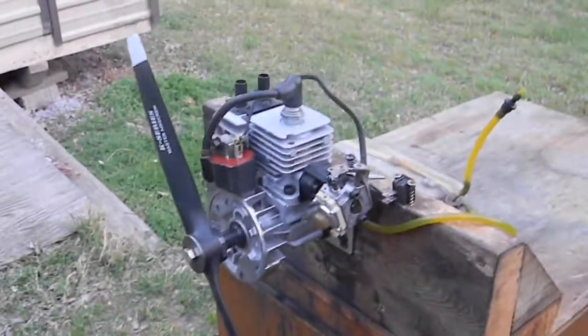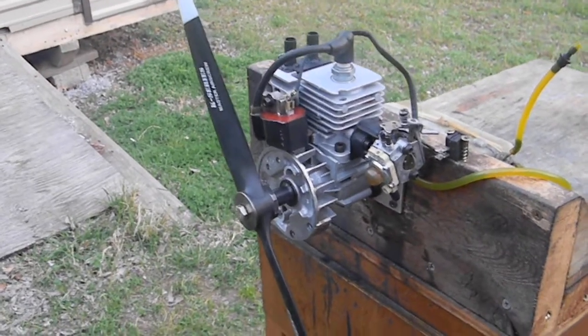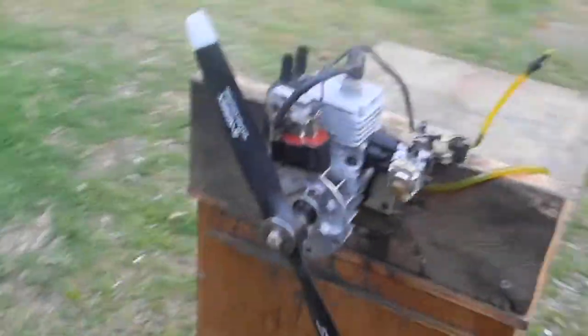I still have to make a propeller hub tapered propeller washer for it, and I've got a back plate made for it. This one here is just for testing purposes. Here we go.